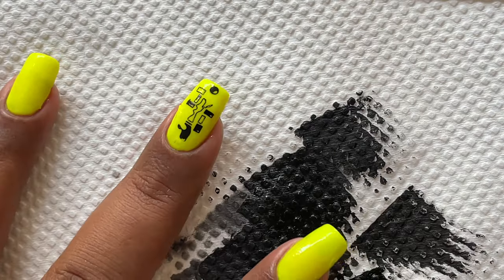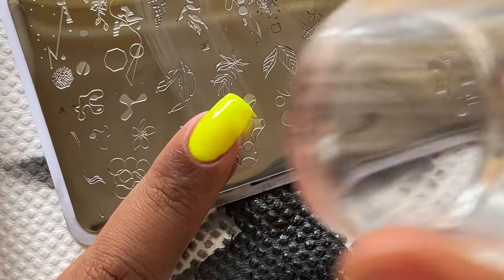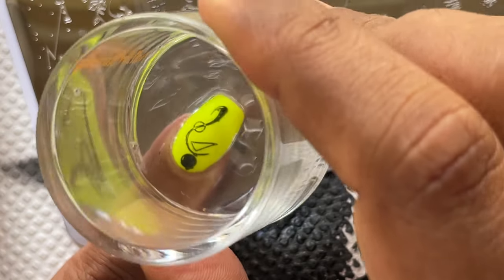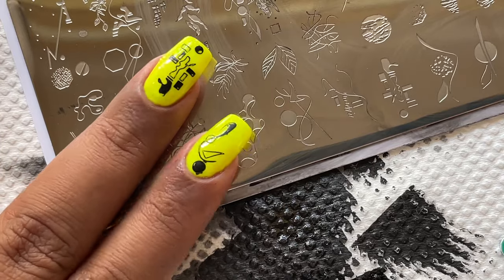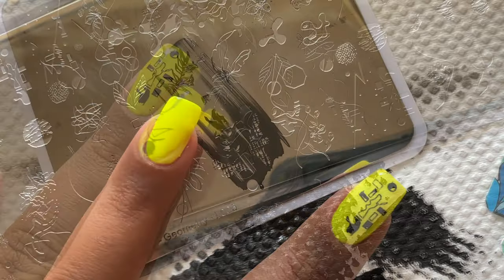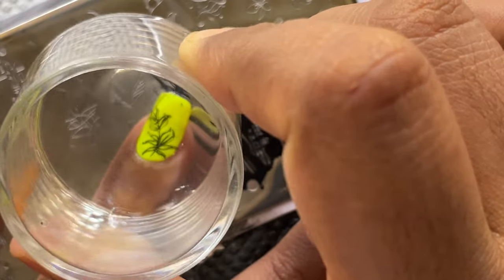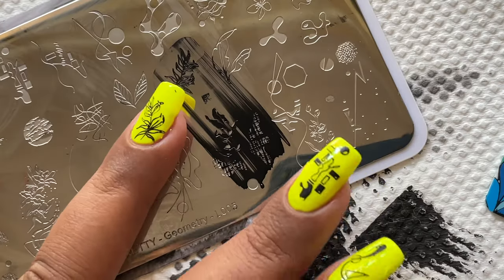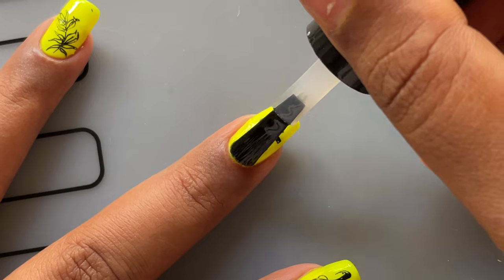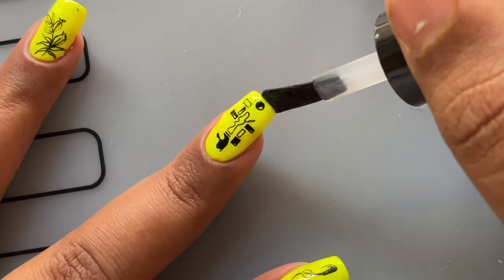The image transferred very beautifully onto my nails. I'm doing one more — I picked up another image and transferred it onto my index nail, again beautifully transferred. It looks so stunning — very beautiful, very minimalistic design. Let me try one more. Again, very beautiful. All the designs are really pretty, cute, and very minimalistic. They all look very stunning against the yellow bright background with the black stamping.